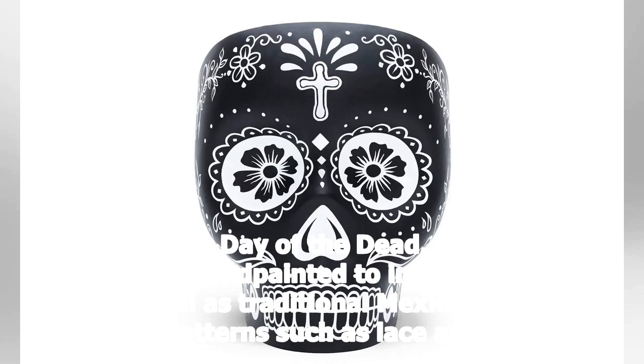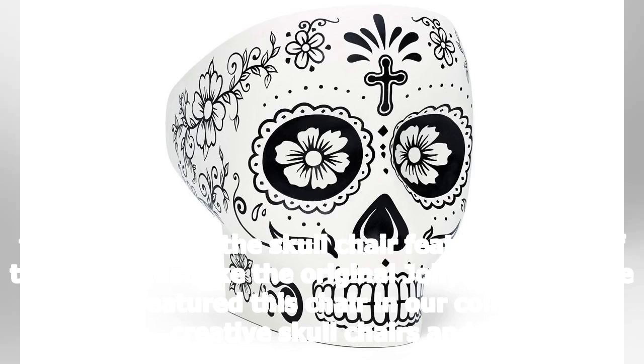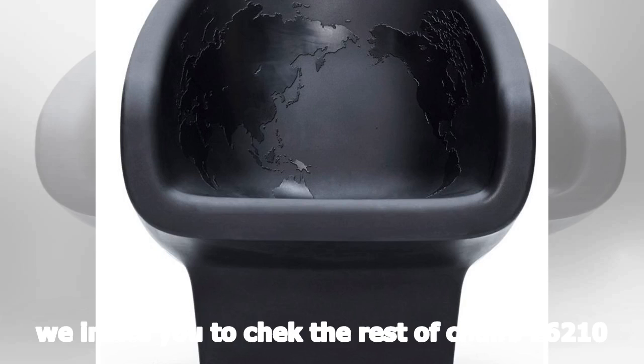The skull on the new edition, launched to coincide with Day of the Dead or Día de los Muertos, is hand painted to include bones and teeth as well as traditional Mexican sugar skull patterns such as lace and flowers. Inside, the sculpture features a map of the world, just like the original Jolly Roger. We've already featured this chair in our collection of creative sculptures and we invite you to check the rest of chairs.